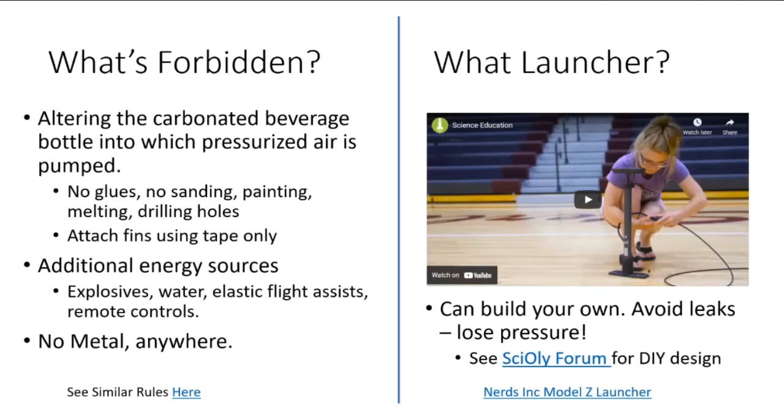We're not allowed to use water here - it would make a big splash and this is all indoors. You're also not allowed to use any remote controls or elastic flight assist. You can click the link to look at the rules - it's a publicly available website with rules very similar to the 2022 events, which haven't been released yet, but there's a draft version circulating.